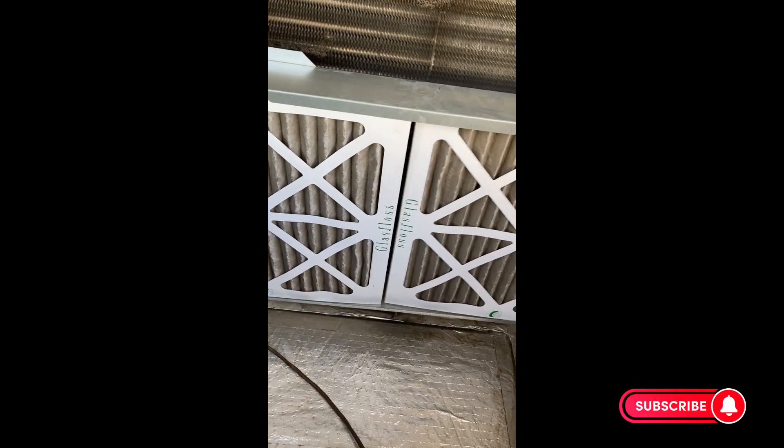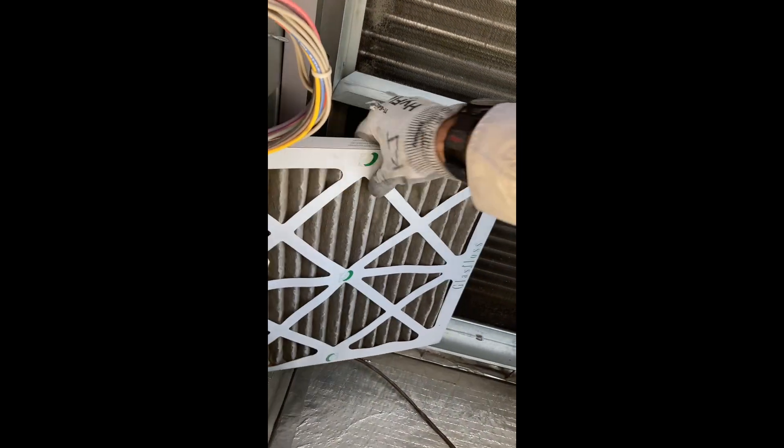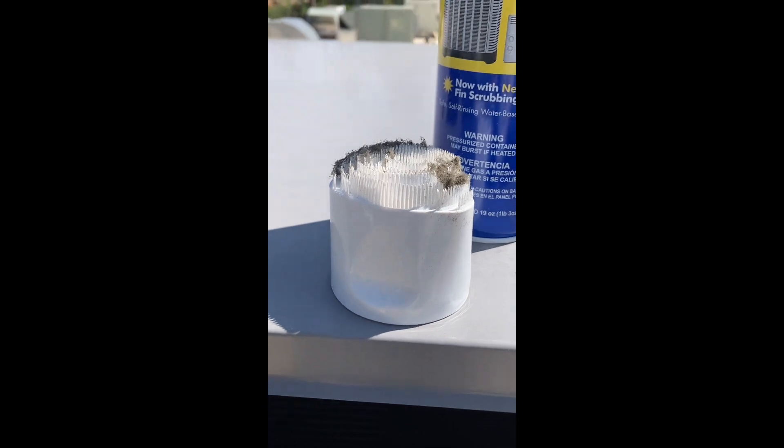We'll also be cleaning the evaporator coil today. Removing the last filter, you can see the coil is dirty and needs to be cleaned. I like this product — it's a non-rinsing evaporator coil cleaner and it comes with a handy brush built into the cap.